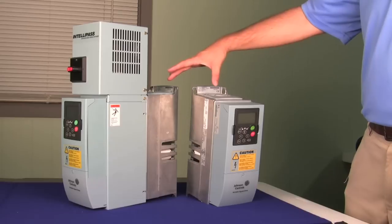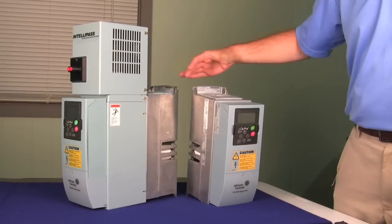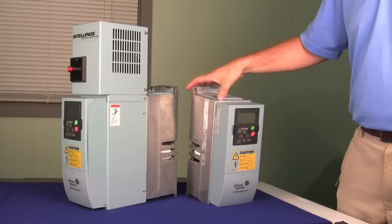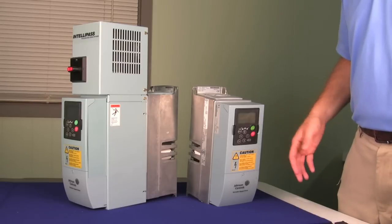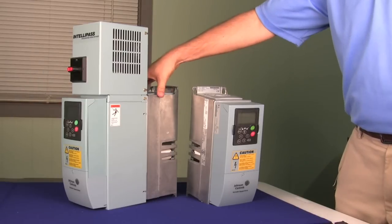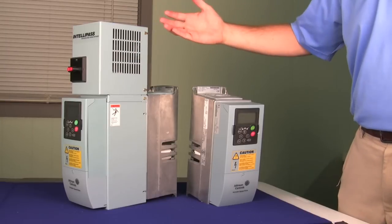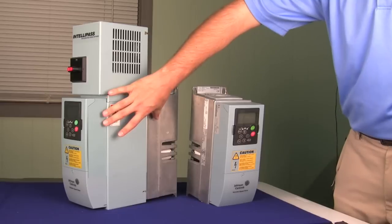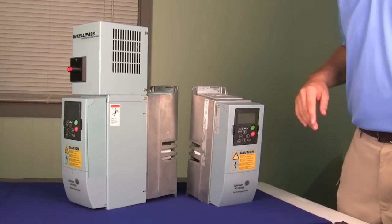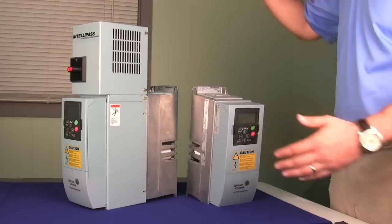If you take a look at the two drives side by side — the open drive and the bypass drive — you'll notice that there are some similarities between the two. The power section and the control section are the same. The thing that you get in addition with the bypass drive is the bypass section. Johnson Controls has done their bypass section differently by sandwiching it between the control and the power section of the drive, which allows the drive to grow deeper rather than taller.